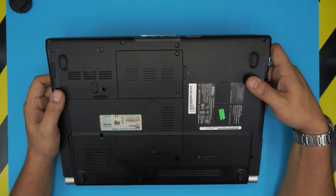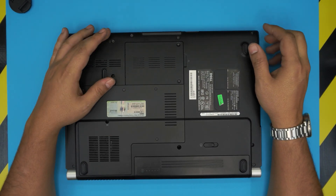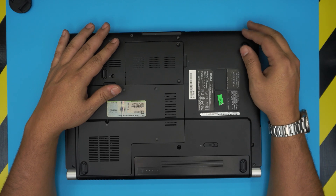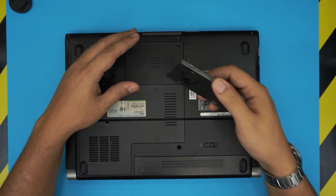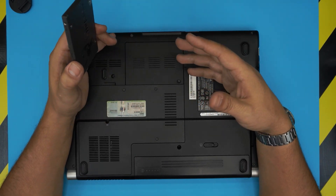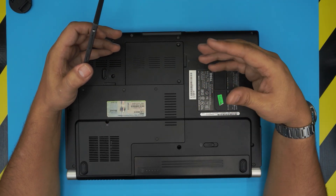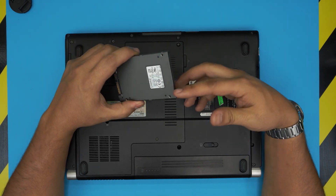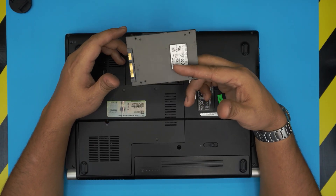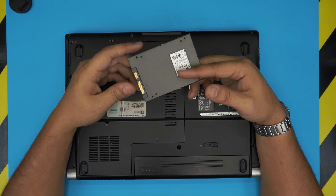In this video I'm going to show you guys how to upgrade the hard drive from the mechanical hard drive it comes with from the factory to a solid state drive. Solid state drives are much much faster than mechanical drives and it will be a huge improvement for this old laptop. If your old laptop is running really slow you can upgrade the hard drive first, and then you can upgrade the RAM — I made a video on how to upgrade the RAM on this one.